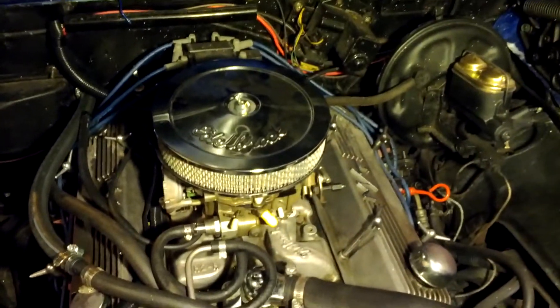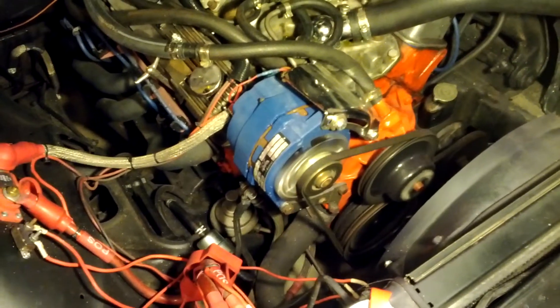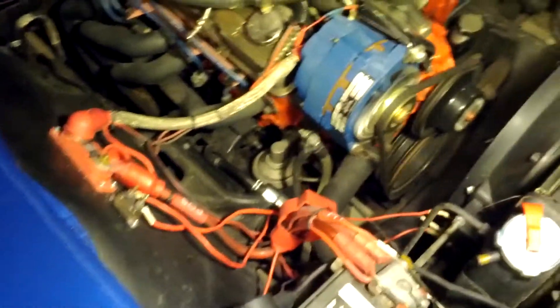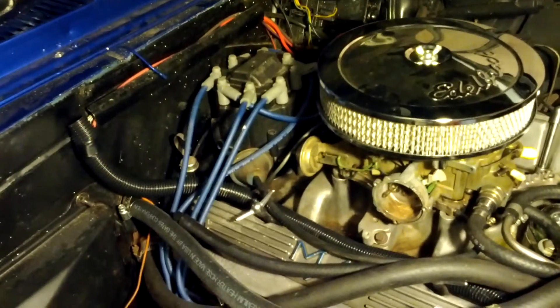Edelbrock air cleaner, Quadrajet carb underneath. 160-amp alternator — puts out plenty of power if you want to do a sound system or whatnot. Fuel filter, mechanical fuel pump, new radiator cap. It's all electronic ignition, HEI, MSD wires.